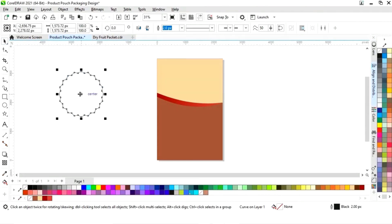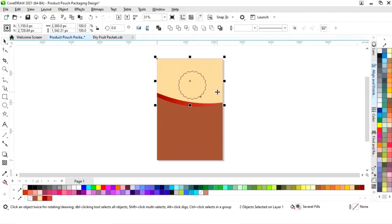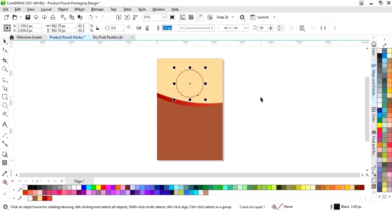Now we have the star shape. We'll place it, decrease the size, select it with the shape and press C to align center, then adjust and fill with white color.